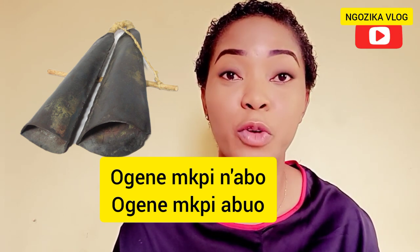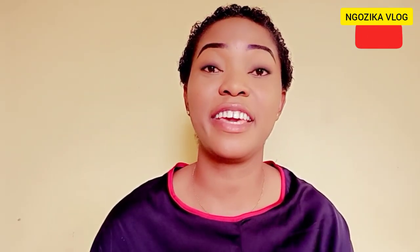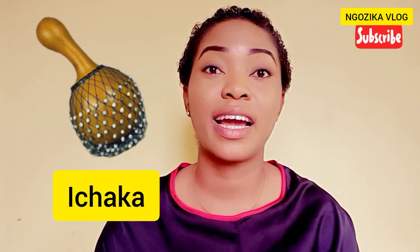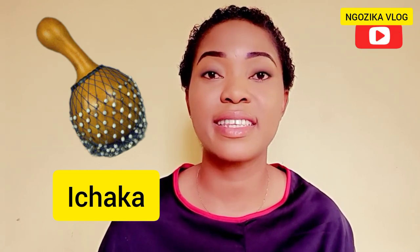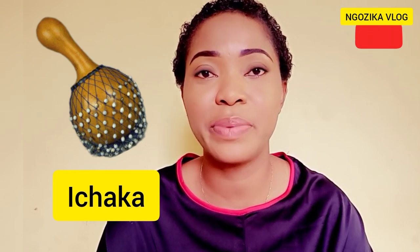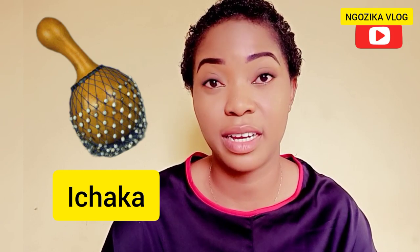That's the Ogene — the gong. The last but not least for today is the Ichaka. The Ichaka instrument is made out of calabash. The sound it produces is due to the beads sewn to a net around the instrument. This instrument is played by shaking the calabash or tapping it.